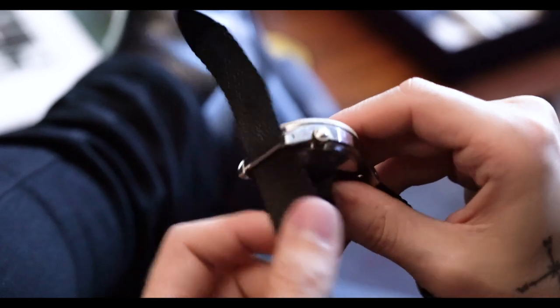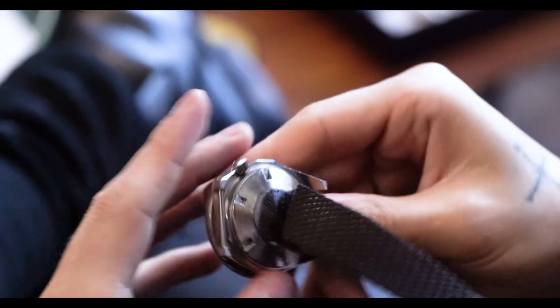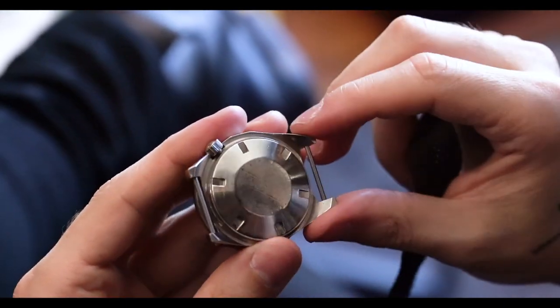Another interesting design feature is that the watch has fixed spring bars. In typical military watch fashion, the spring bars are not removable — that's a safety feature. Most of these watches would have been worn on a strap rather than a bracelet, and they came from the factory with fixed spring bars. If a spring bar were to come dislodged, the watch would still stay on the wrist. You can see this same feature on British military watches like the Mil-Sub.